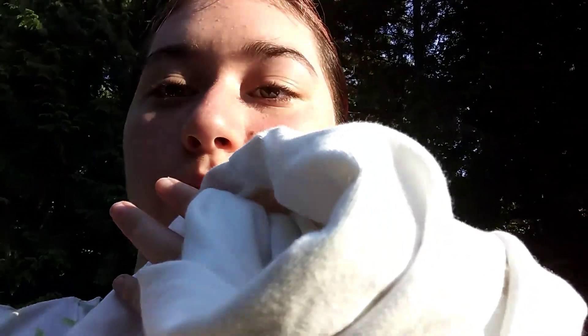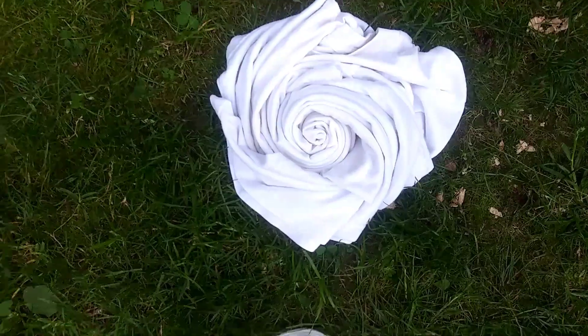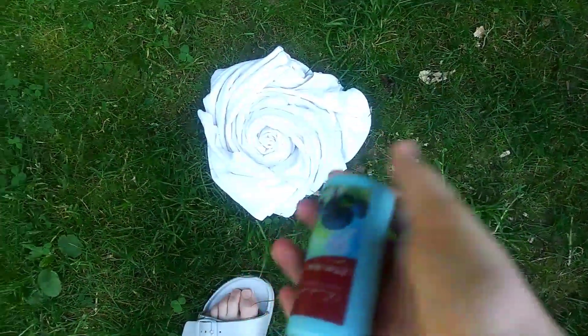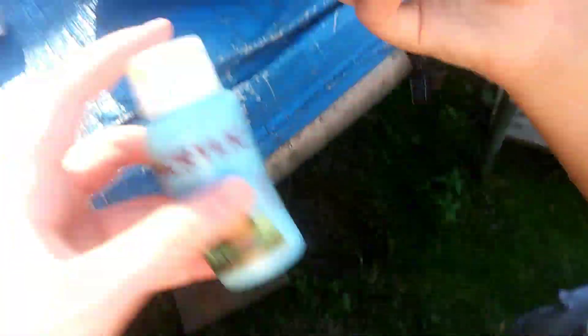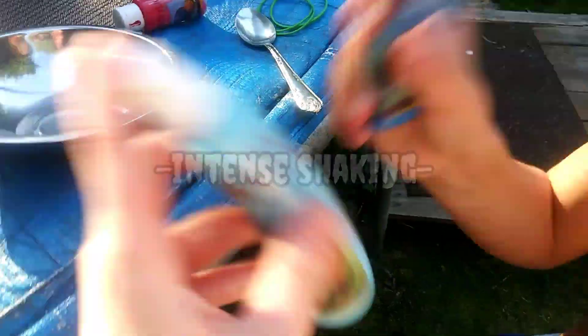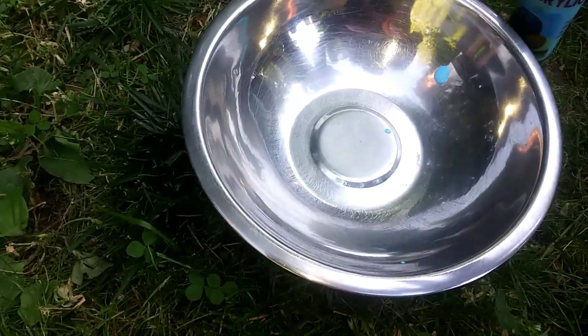Forget the rubber bands — this shirt is way too big for them, so I'm just going to do it without rubber bands. Let's roll it up again. So I retied it and twisted it up, and now I'm going to put the paint in the bowl.